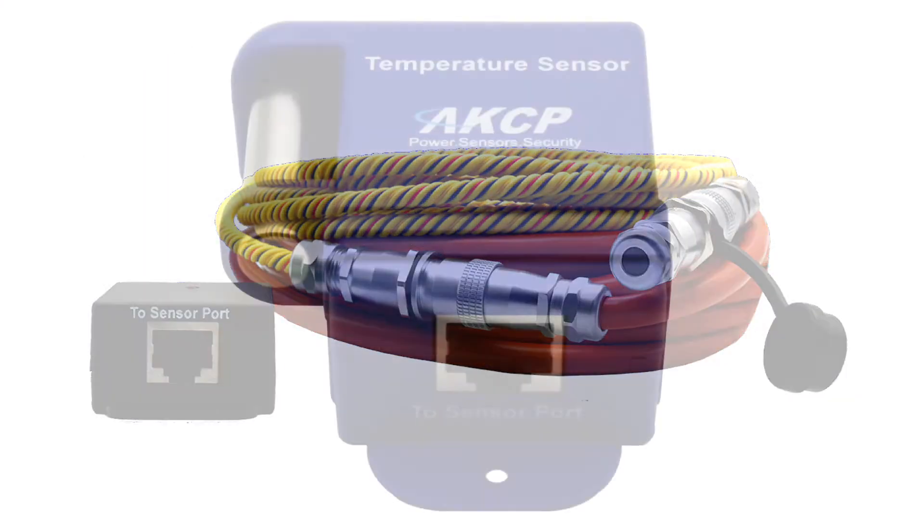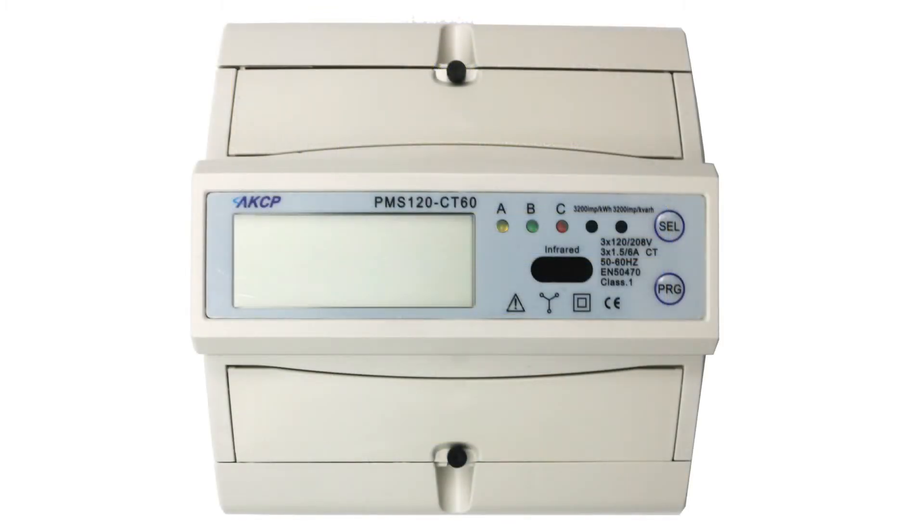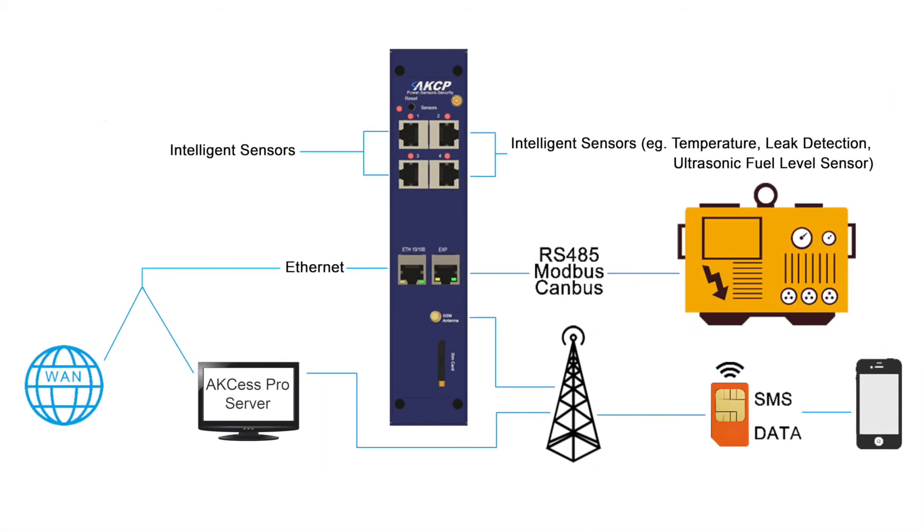Deploy additional sensors to monitor standby fuel tanks for leak detection, temperature, humidity, and power, with monitoring via the wired or cellular network.